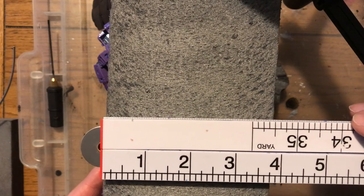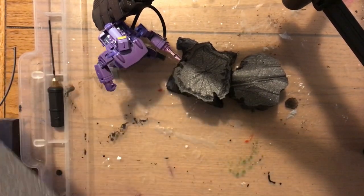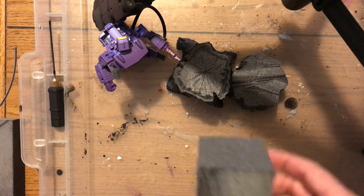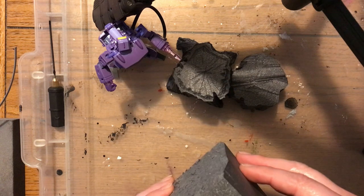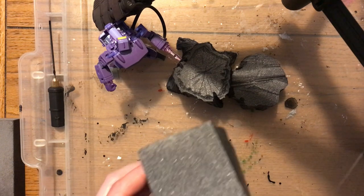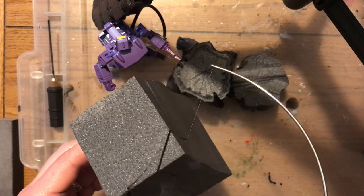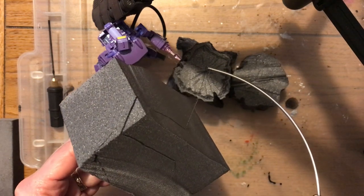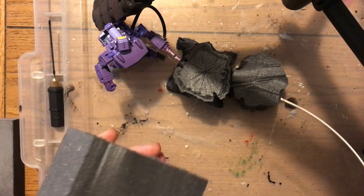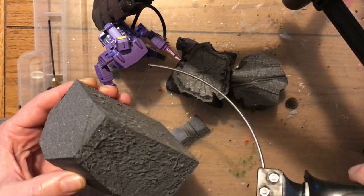You will need a decent-sized piece of foam — this is about just under four inches in thickness. In terms of length, it's up to you depending how large you want your tree trunk to be. You can see I've already made some stumps, but I also want to make a larger log to create a more interesting display. To make a tree stump, simply use your wire cutter to pull away the corners and round off the edges.